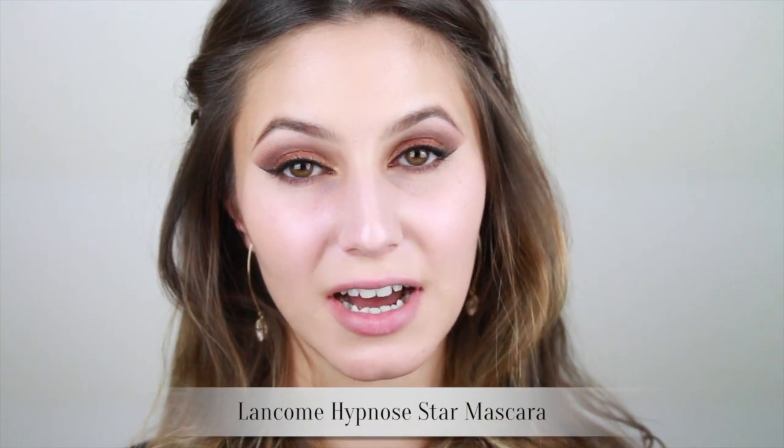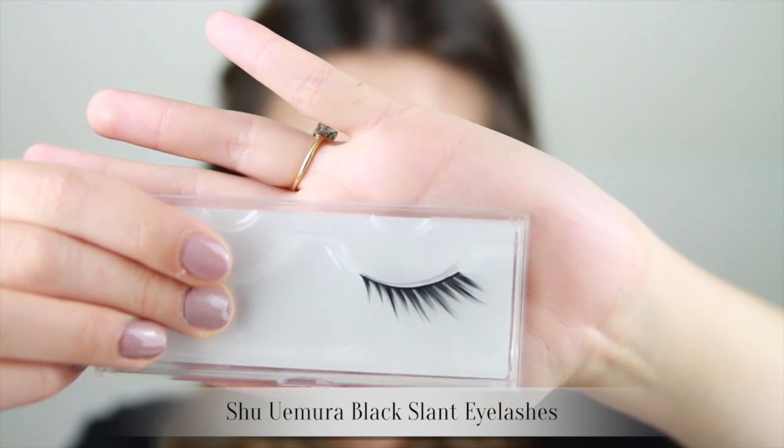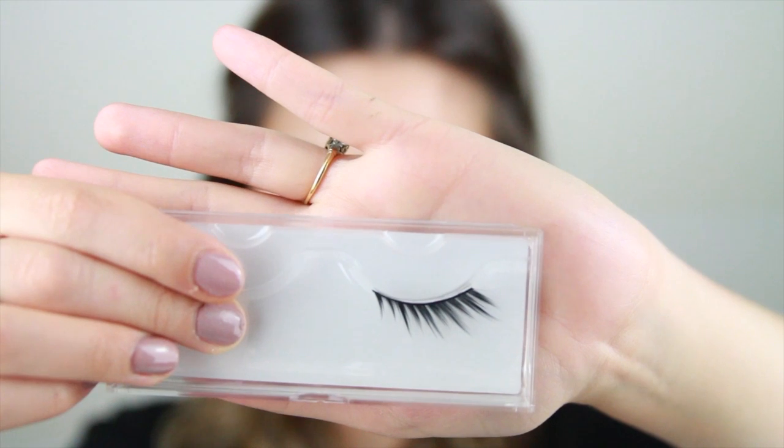I've gone ahead and applied some mascara. I use the Lancôme Hypno Star, which is a current favorite. And you could stop here, but I feel as though New Year's Eve sounds like the perfect excuse to don an amazing pair of eyelashes. Today I've chosen the Shoot and Mirror Slant — as the name suggests, they're quite slanted, which will perfectly complement our winged eyeliner.